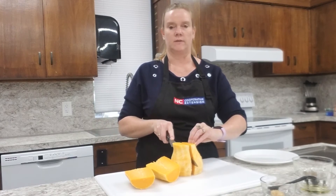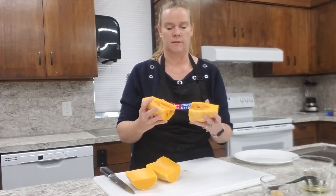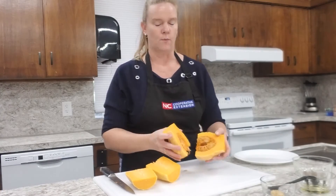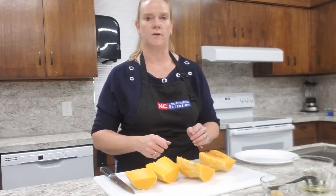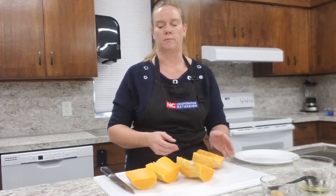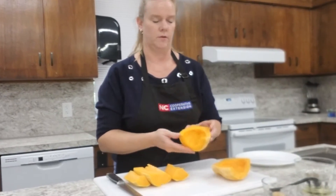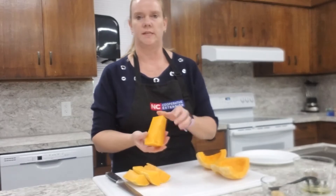Cutting it in half gives me a flat surface so I'm able to cut down the center of my squash. If you look at the center there are going to be seeds inside that we need to scoop out. You can even toast those seeds like you would pumpkin seeds if you want. Now we have scooped out our seeds from the inside of our butternut squash.